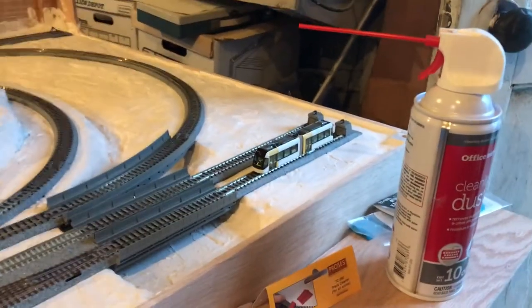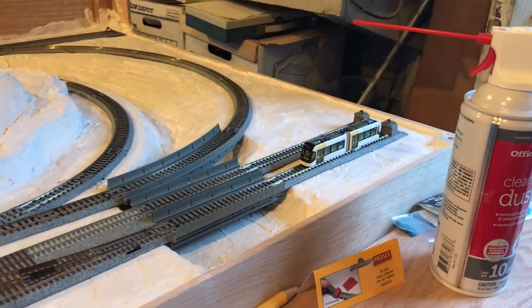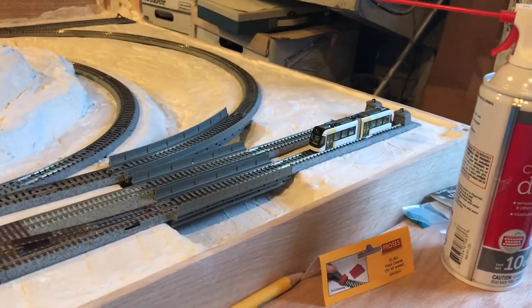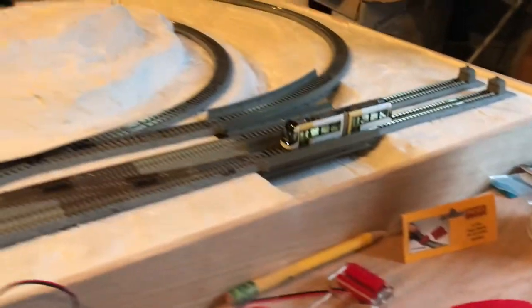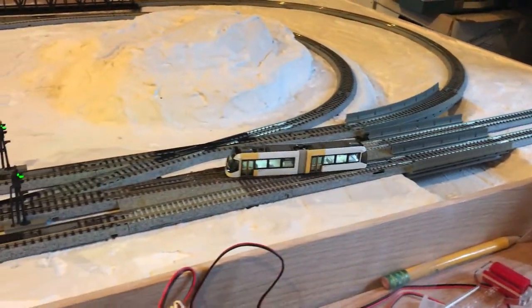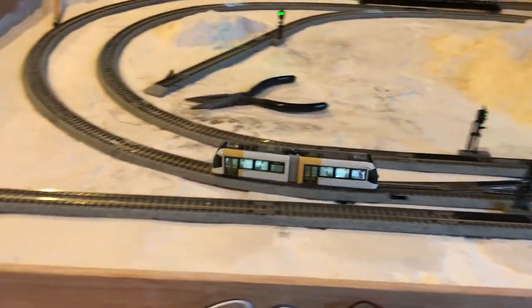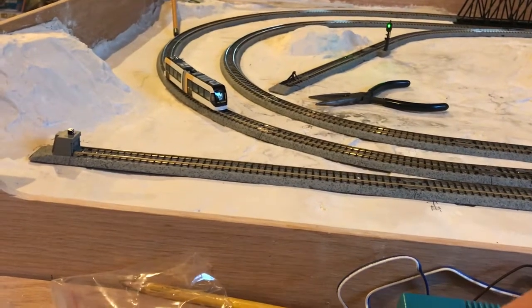The Port Tram streetcar is my standard go-to hard-to-run vehicle, so when it runs, pretty much everything is guaranteed to run. Let's see how well it goes — oops, let's try that again — there we go, let's go through some special track here and right on through. You can see it does blink; let's switch directions and switch my track.